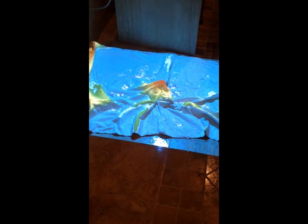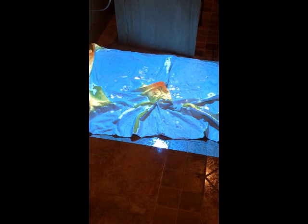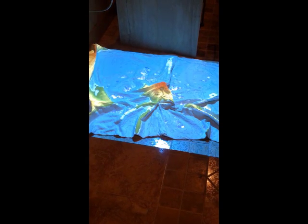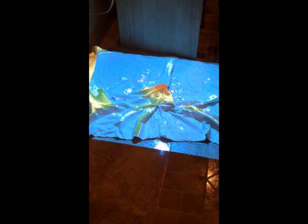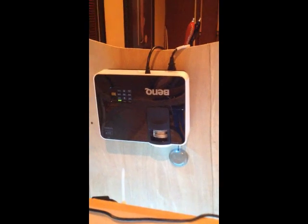Day two of the projector stuff — really day three, since yesterday I was just playing around. I had to wait for today for the projector to come in. I got the projector just what Oliver specked out: the BenQ short throw.